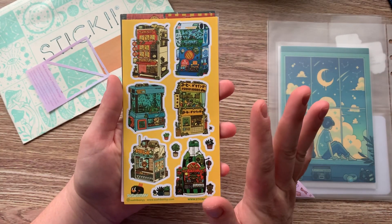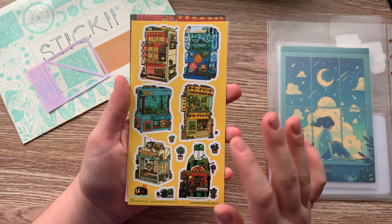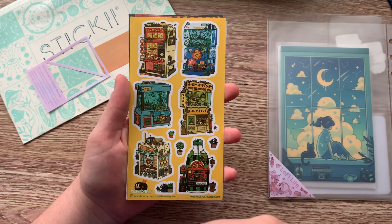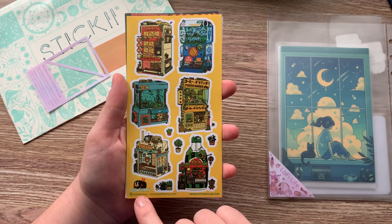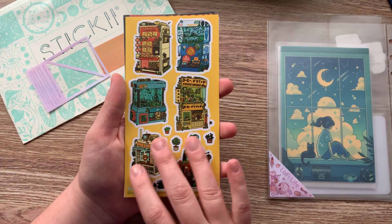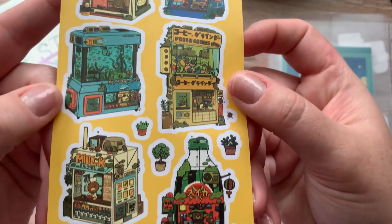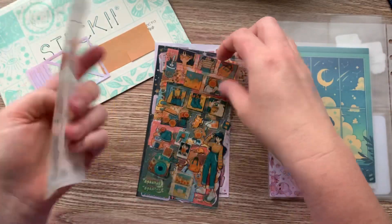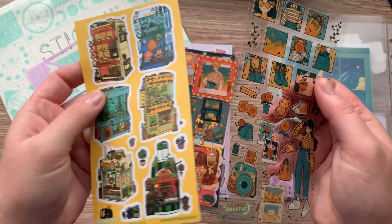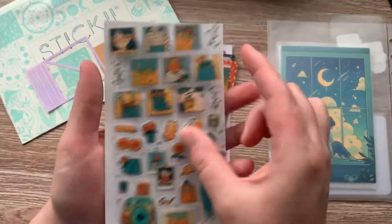I love stickers that are kind of like this. The really cool thing about Sticky Club is every artist they feature — if they're not a Sticky Club artist — they put their names down here where you can find them on Instagram or their website. So if you like the art, you can go purchase more from that artist. Isn't that super cool? I like that one.